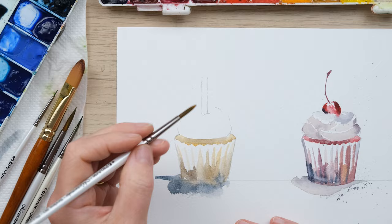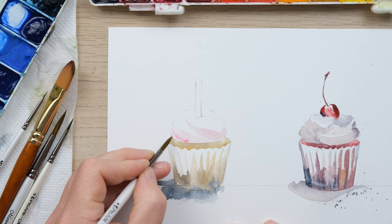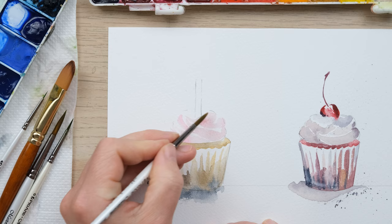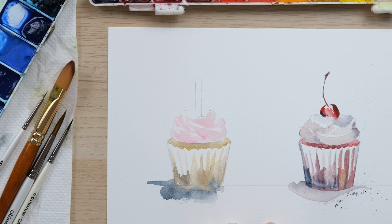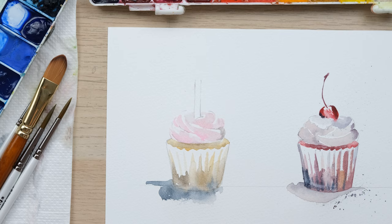I've got my size 4 brush, and the trick is to imagine the swirl but to let the unpainted space do all the work for you. I'm just creating twists of lovely icing coming round, and I think I'll get a tiny bit of slightly stronger opera rose and get in there — lovely. There's always a bit of darkness to be found, so I'm just going to take a little bit of this shadowy color, and I think that helps.